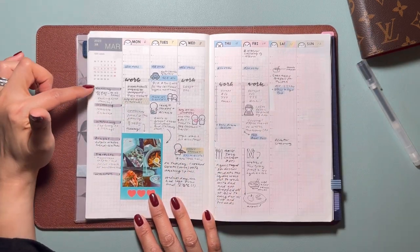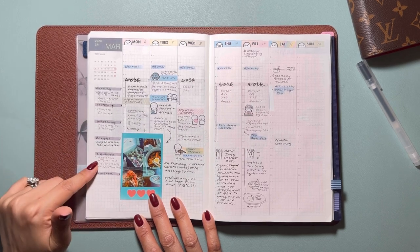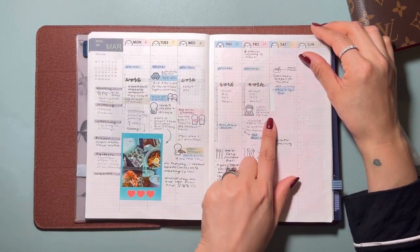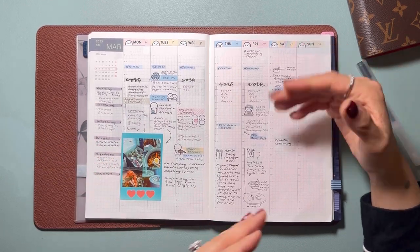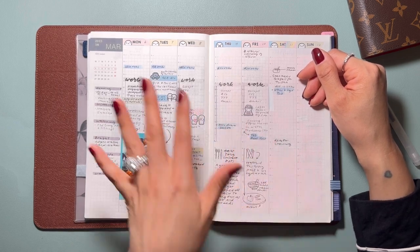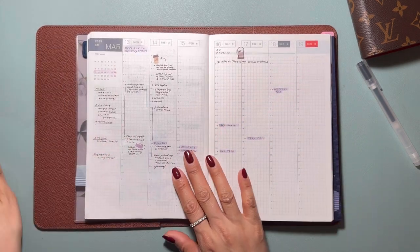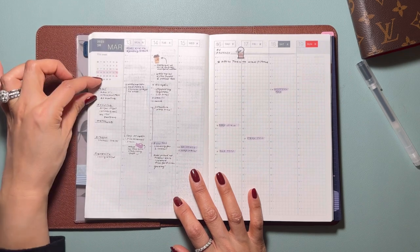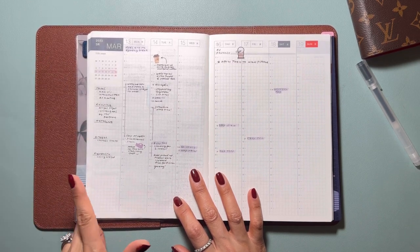I was jotting down what I was reading, listening to, watching, what I bought, my favorites, and my workouts. All the drop-offs are in blue — so my personal and kids' schedules are in blue — and then all the different meetings are in different colors. I loved tracking what I was focused on, what I was reading, what I was watching, what I bought, and what my favorites were.